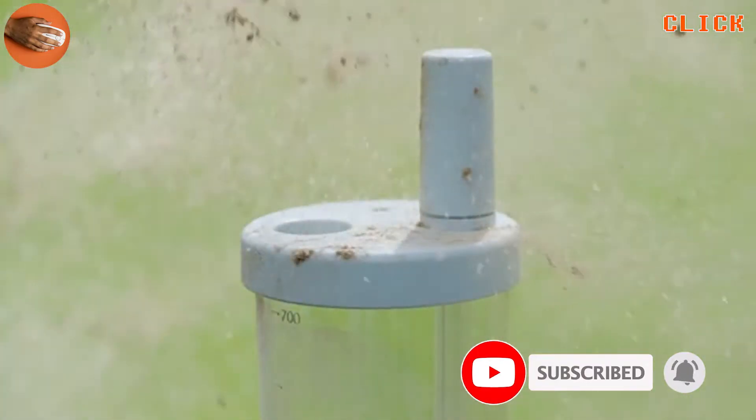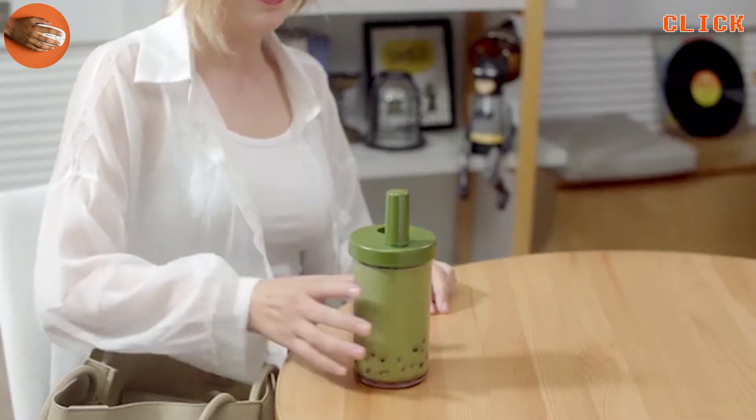What's better, it prevents dust from entering your drinks, and you can put it in your bag without any worries.